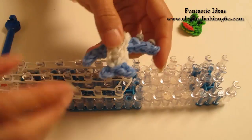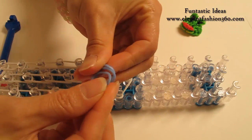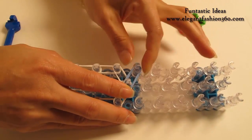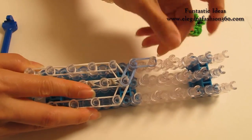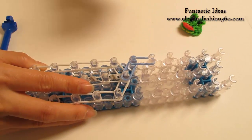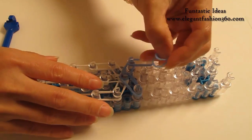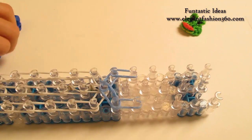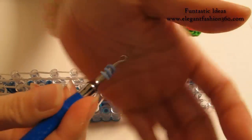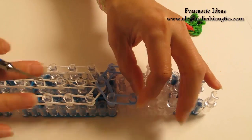Now we're going to continue on here to make the tail. For the tail, I'm going to use blue. Take 3 bands going from the last one on the center going out to your left. 2 bands — continue on here on your left. We're going to repeat this step and do it on your right: 3 bands, then 2. Now take 1 single band, twist 1, 2 — so you'll see 3 rings here — place right here as cap band.